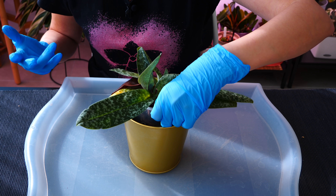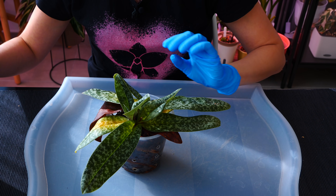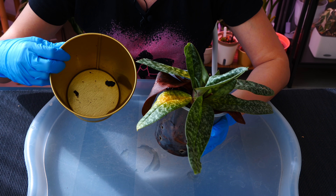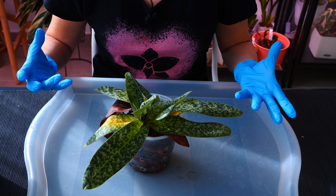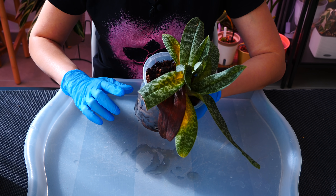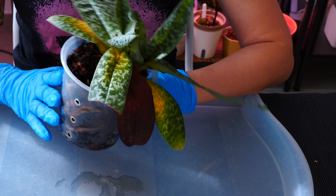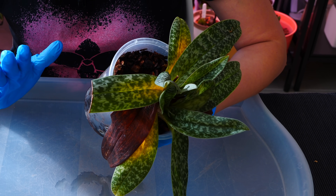I made sure to fully saturate the pot — I watered this orchid this morning — to make the process a lot gentler and easier on the roots. Generally speaking, even with slipper orchids, if the roots are fairly dry they'll be pretty brittle. If they're wet they'll be more flexible, which is what we're looking for.